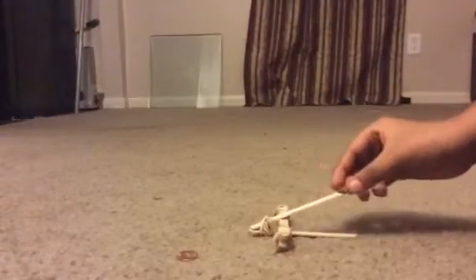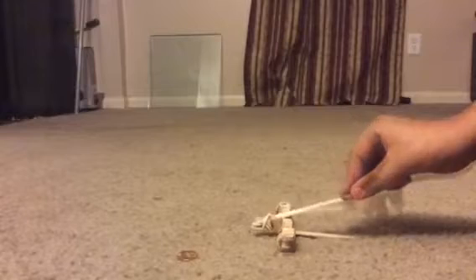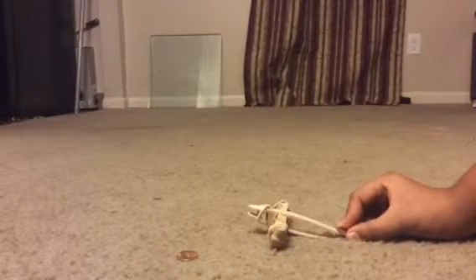To use your catapult, take your ammunition of choice — I'm using a penny — put it on the top of the stick over here, push down, and when you're ready, let go. Okay, let's take our penny and the catapult, load it back and let's see how far this can go.